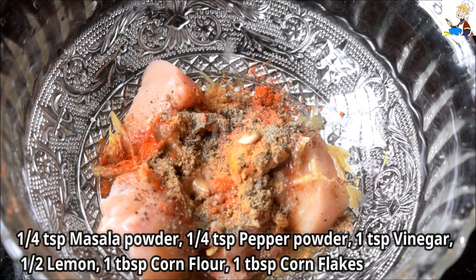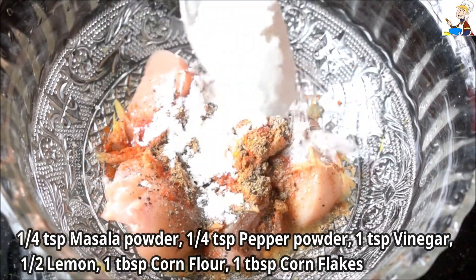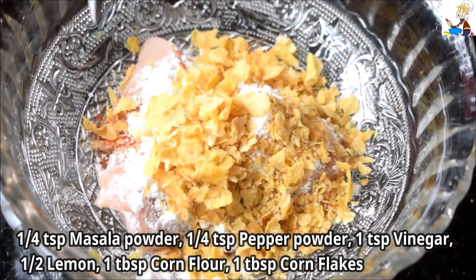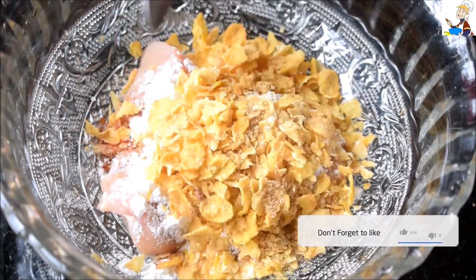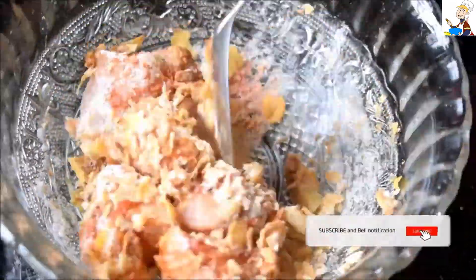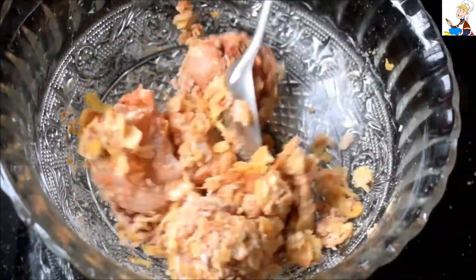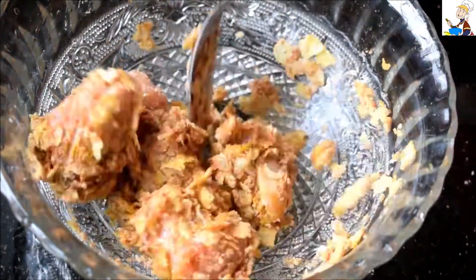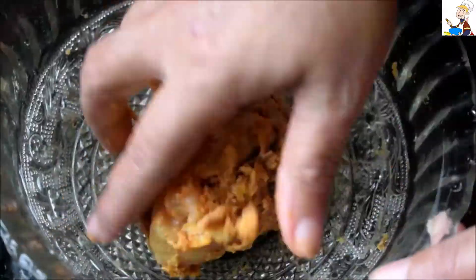Let's put a little bit of corn flour — 1 tablespoon of corn flour and 1 tablespoon of cornflakes. Let's mix it in with a little bit of cornflakes.